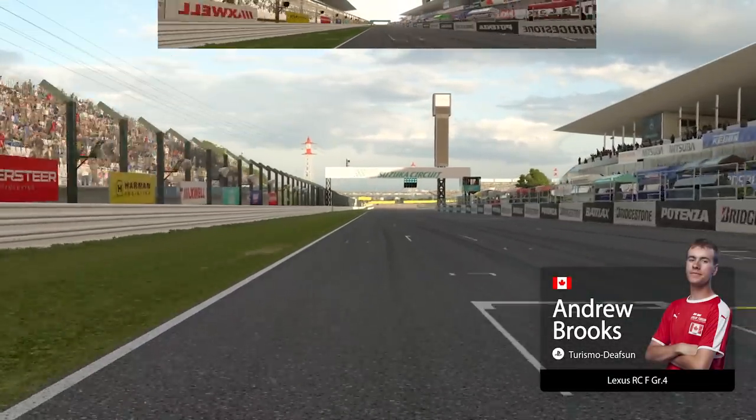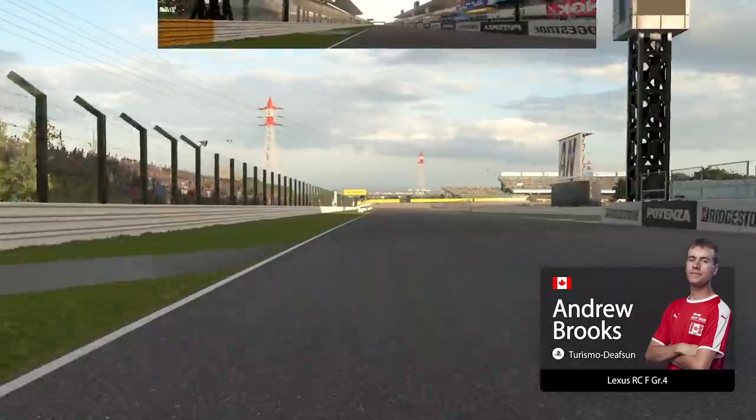Hello and welcome. I'm Andrew and this is going to be a lap of Suzuka circuit in group 4 class.